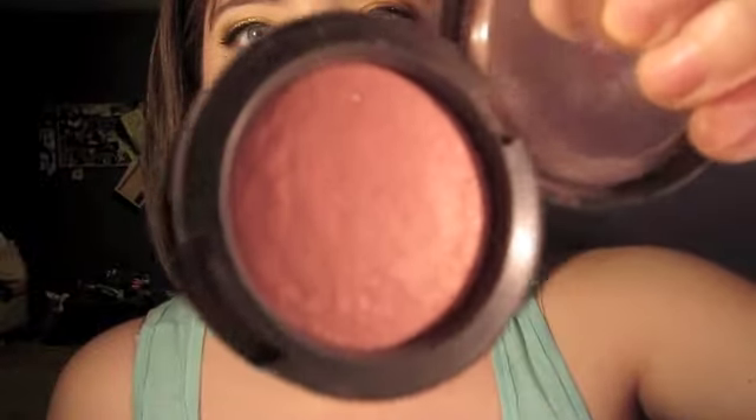I treat myself using MAC. This is Dainty blush — it's a salmon colored blush with these gold sparkles, you can see them right there. I have glitter fall-off, excuse it — but I'm not going to wipe it away right now.